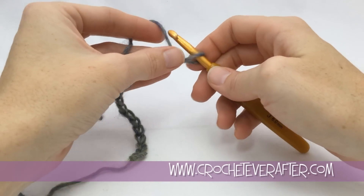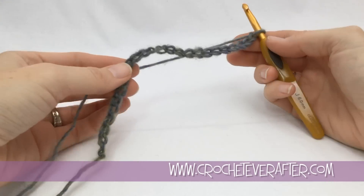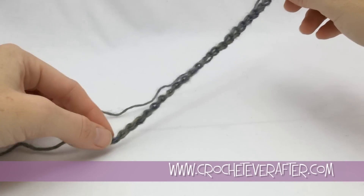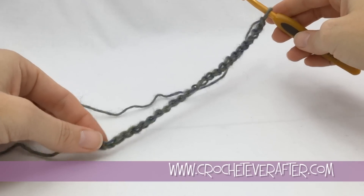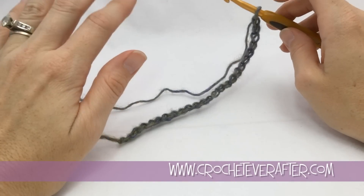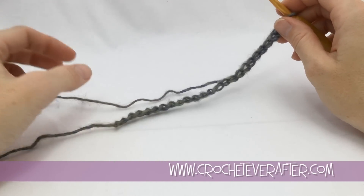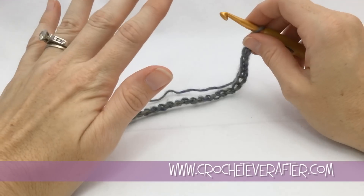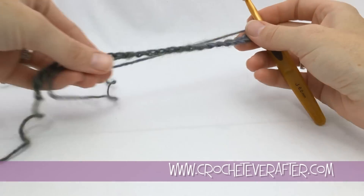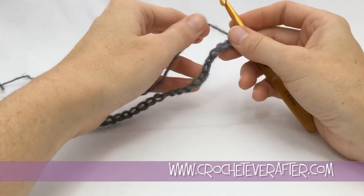Get to 25 and then we will begin row one. I've got 25 chains now — this is about the width that my scarf is going to be. You can adjust the width; it does not matter how many foundation chains you make. Because we're using single crochet, you can do any amount of stitches for as wide or as skinny as you want. You're going to follow the same exact directions for these rows no matter what size your foundation chain is.